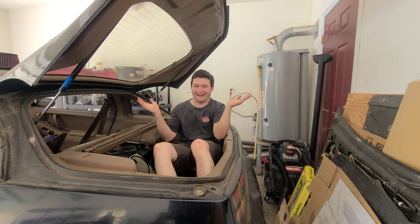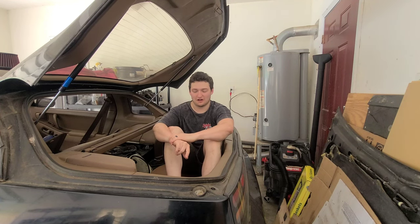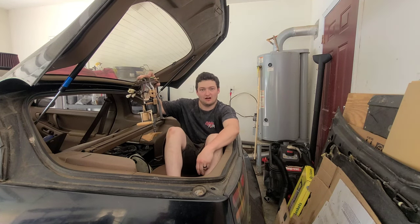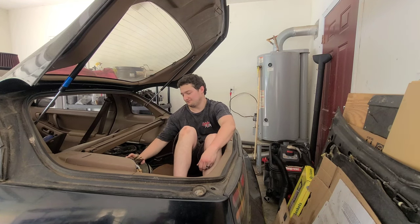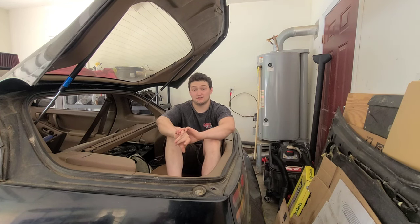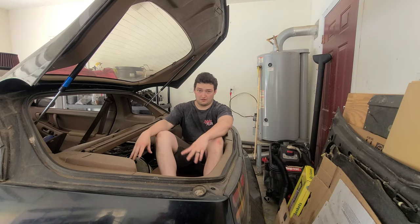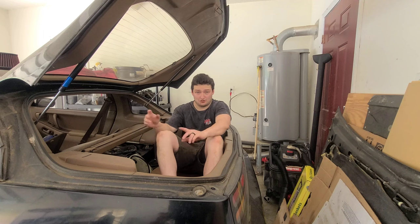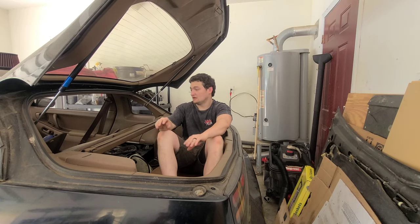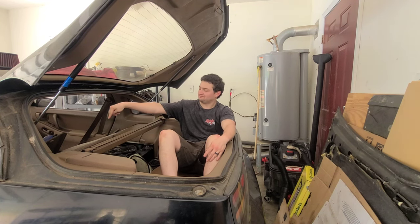Welcome back. On today's episode we are changing the fuel pump on a 300ZX 2+0. The reason the 2+0 matters is because the fuel tank is in a different position than a 2+2. On the 2+2 it actually sits over the rear subframe and to do anything with it you have to drop the rear subframe. On a 2+0 it is behind or underneath the rear deck lid.